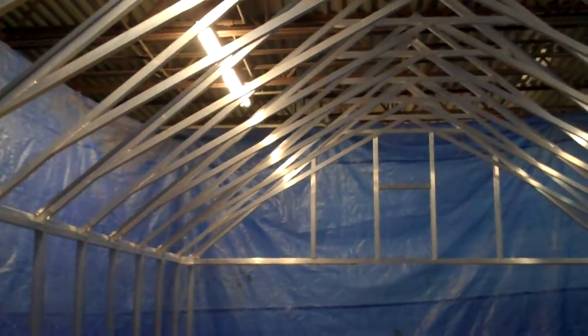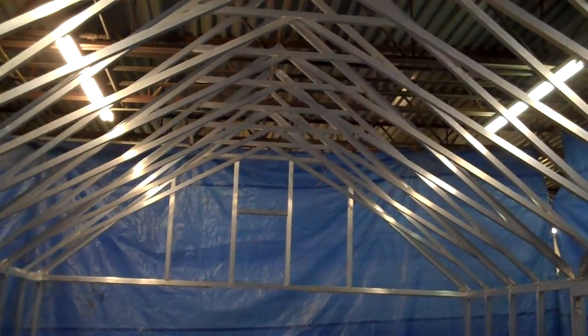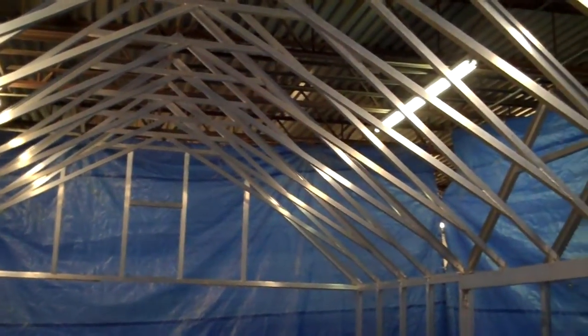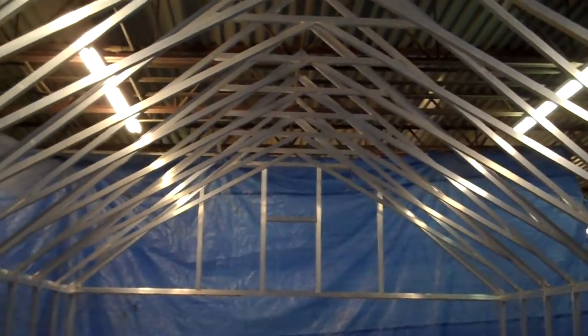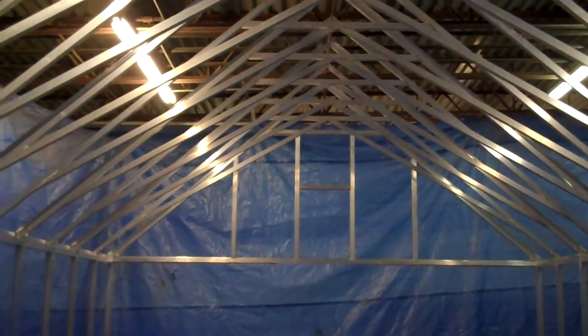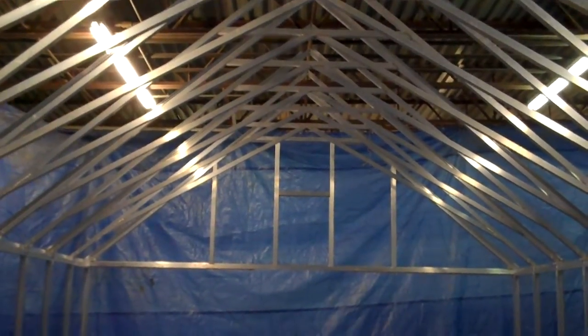Much cleaner and lightweight than some of the heavy frames you see in old-fashioned greenhouses. It's modern engineering technology in a design that's very open and efficient. This welded scissor truss design is unique to Arcadia Glass House.